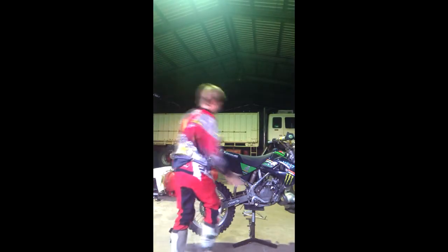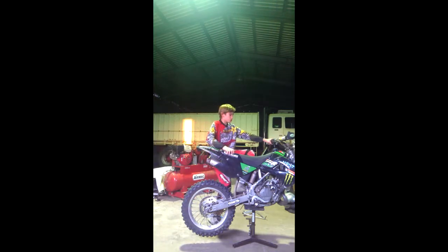I'll do a start-up. Alright, here we go. I cold-started it, so it's all good. I've just got it on a stand right now.